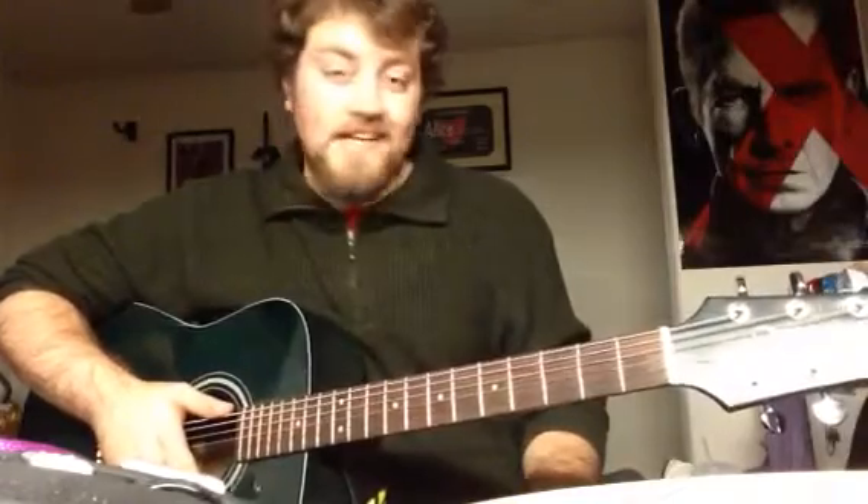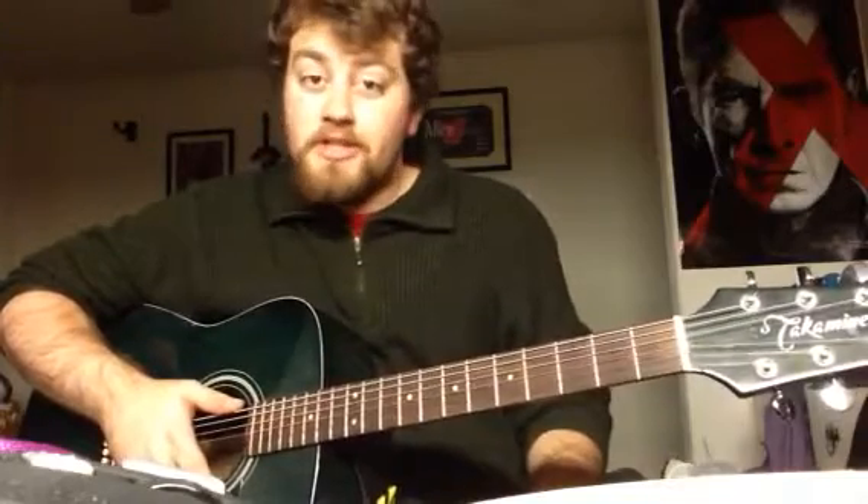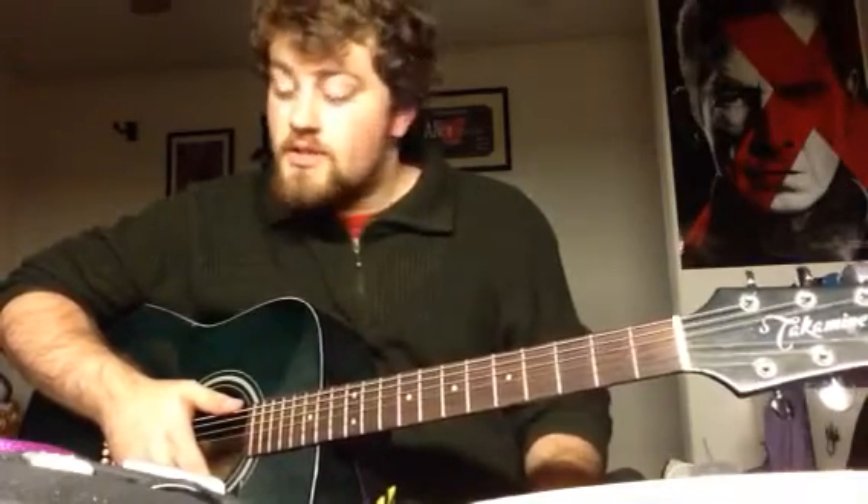So anywho, this is Classical Gas. It's not the full thing, it's just the intro and part of the main song, but I'm able to do it with my eyes closed, so that's pretty cool.